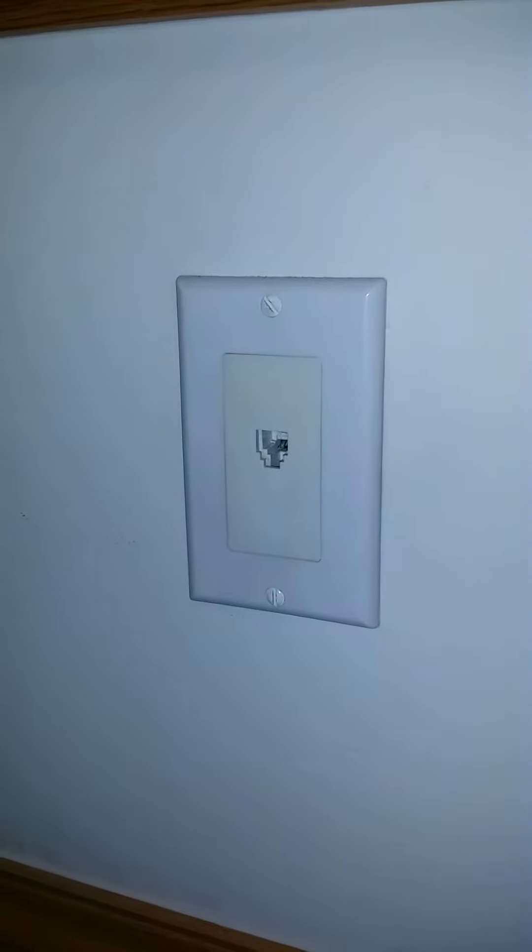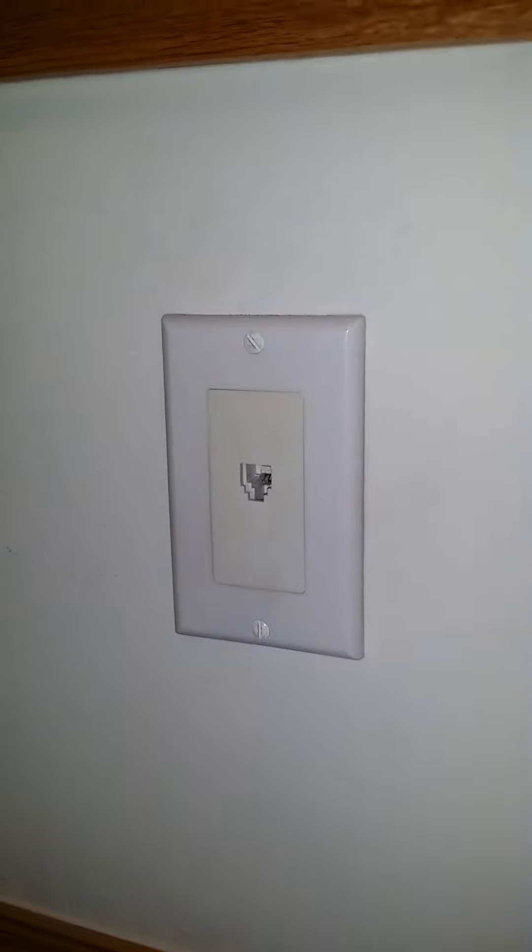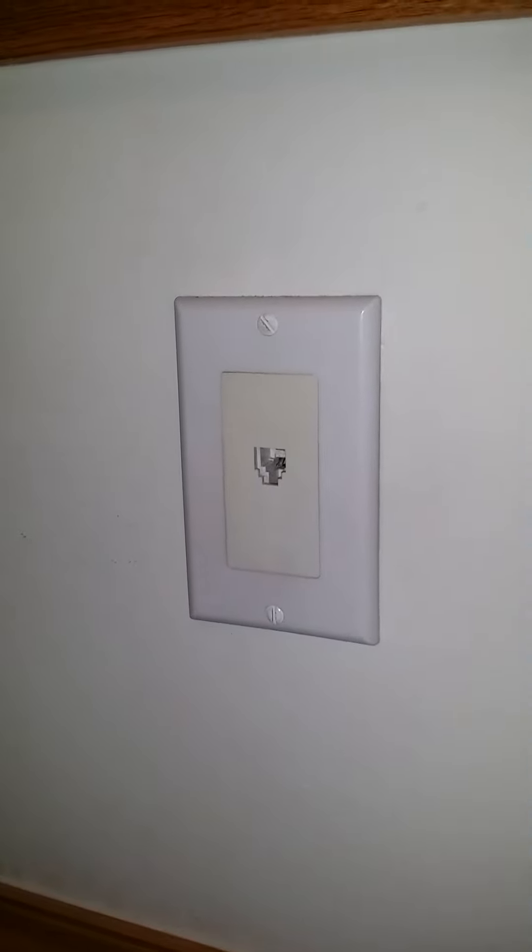Here is another phone outlet with no volts. This phone outlet doesn't use any volts — maybe it uses volts but it's not figured out yet or known.